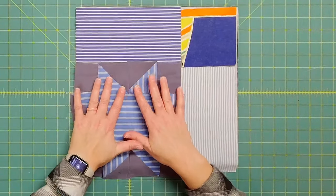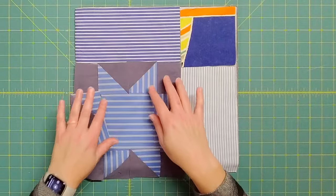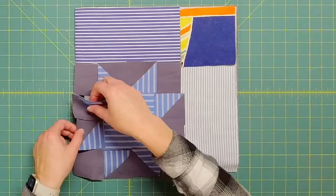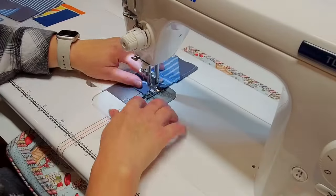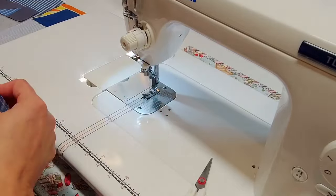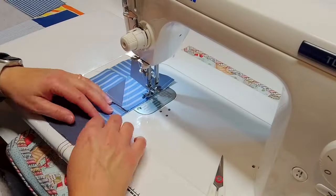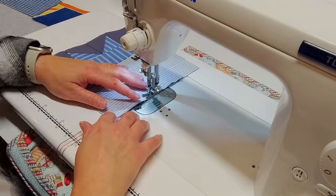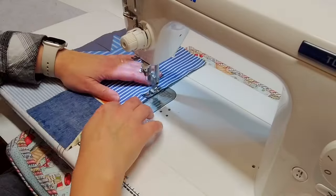Now all I need to do is sew the block together. First I sew all the pieces for the star: sew the star points on either side of the center block together, right sides together with a quarter-inch seam, press, then sew them to either side of the center. Sew all the squares in the bottom row together, press the seams, then bring the whole block together. After the star block is assembled, add the border rectangles — sew the large rectangle to the side, press, sew the two smaller pieces together, press, and attach. The star block is done.